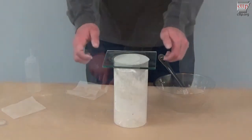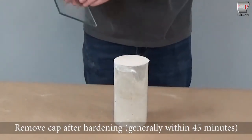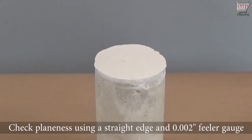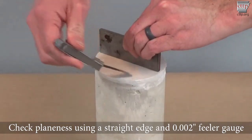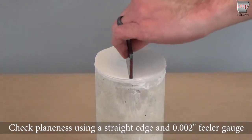Remove the cap after hardening. Generally, the cap can be removed within 45 minutes. Check plainness of caps on at least three specimens daily, making checks across three different diameters. These checks should represent the start, middle, and end of the capping run. Check the plainness of the cap across three or more diameters using a straight edge and a 0.002 inch feeler gauge as shown.